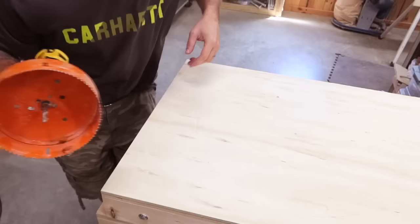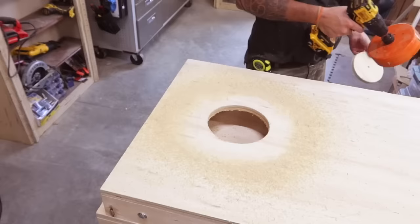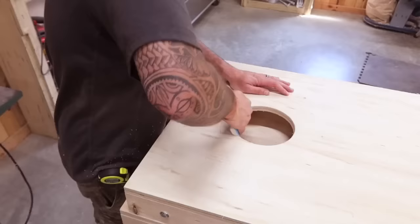For the six-inch hole, I'm going to be using a six-inch hole cutter. This does not have to be done with a hole cutter — they are expensive, I think this one was about 40 bucks. You can also use a router, or if you have really steady hands you can try the jigsaw. Just a little cleanup and now it's time to cut the 20-inch circle.